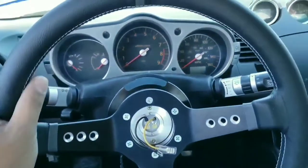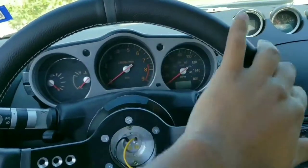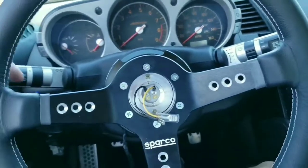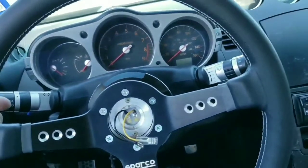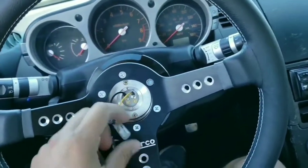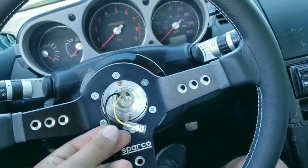Alright, I've finished installing the leather Sparco steering wheel. Man, I love it. This is one of the best mods you can do to your interior. The next step would be the horn.